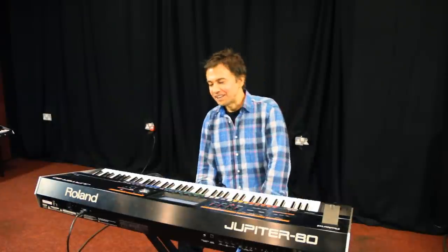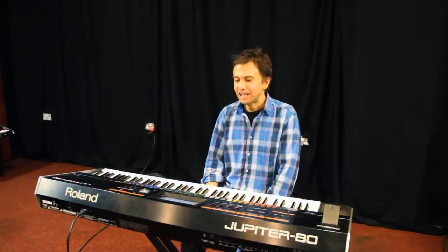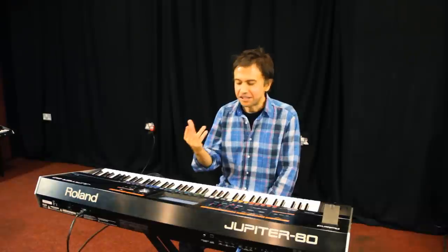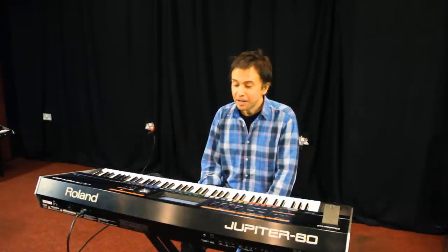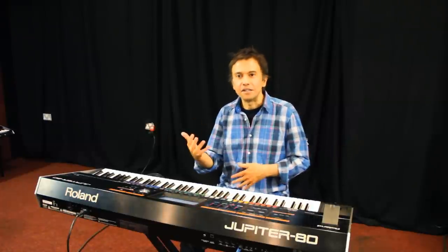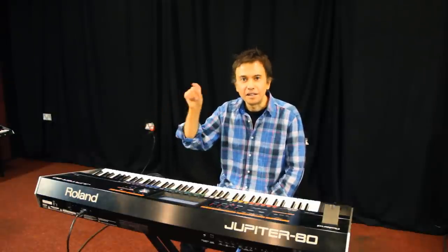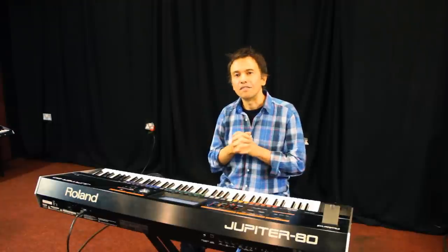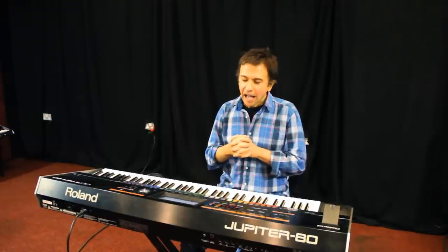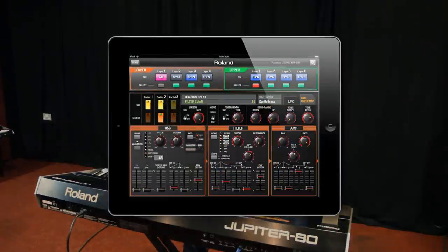Being a bit of a synth geek, I was very pleased to discover that the display when you're editing a synth sound can look just like the old Roland analog synths. So you literally see all the sliders and faders, and being a touch screen, you just have to touch a fader and then adjust the parameter and the job's done. So it's a very intuitive way of editing a sound. And you can actually hook the Jupiter up with an iPad, which makes the editing even better still.